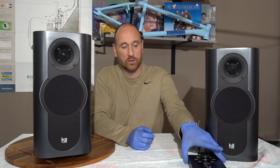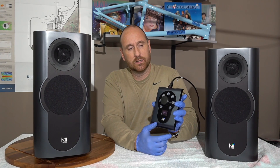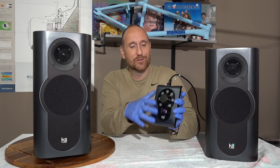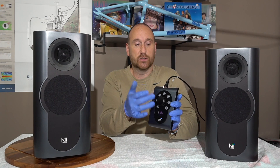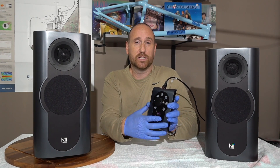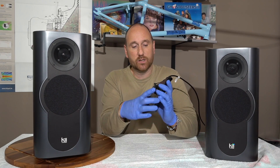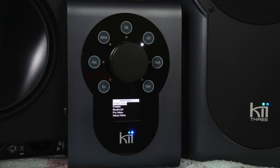The only thing I found that might be a negative — and this is up to taste — is that I found the tweeter level a little bit too hot. This controller that comes with the Kii Three will allow you to make tonality adjustments, among other things. What I did was I took the controller and knocked the tweeter level down about 2 dB, and that really smoothed things over for me.